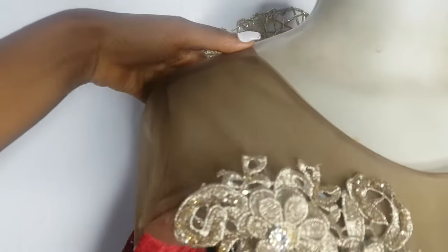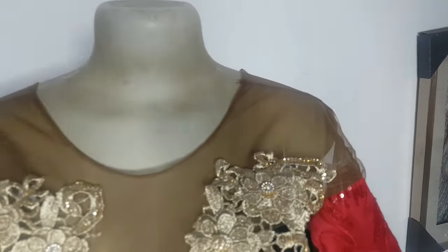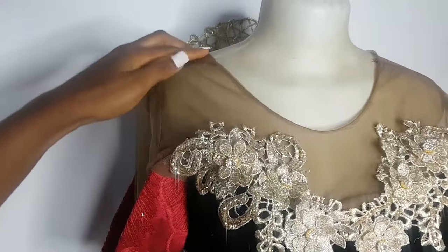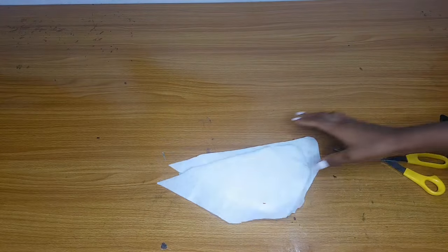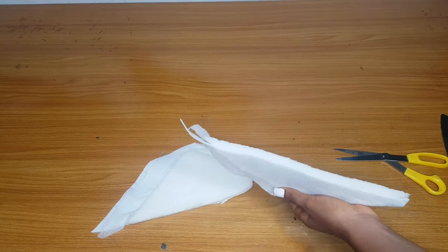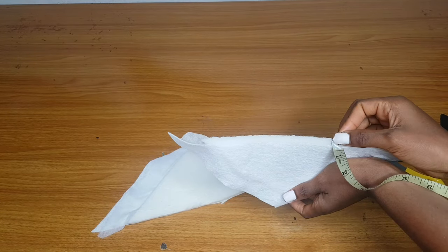Here is the dress I'm going to be adding the shoulder pad to — it has a skin illusion neckline. I'm going to add a shoulder pad to it in order to add fullness to the person's shoulder. We know that sometimes you really need your shoulder to be very noticeable so it can bring out the style. Here is the shoulder pad that I bought — it is 0.4 inch wide.